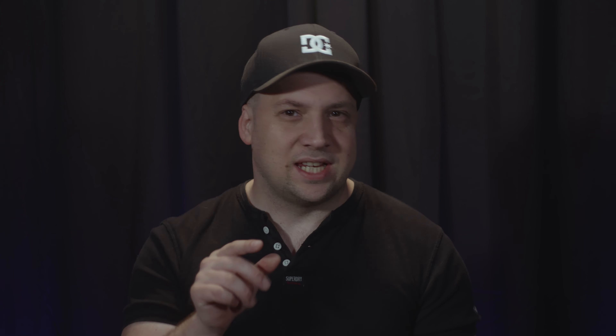Right from the start, it's worth addressing the GH6-shaped elephant in the room, as existing users of the GH5 have long been waiting for this full model update. Lumix have announced today that the GH6 is indeed coming, with an anticipated launch in early 2022, featuring confirmed and incredible specs including 4:2:2 10-bit cinema 4K, 5.7K max resolution, and 4K 120 — the GH6 will be well worth the wait for those loyal GH5 video shooters.